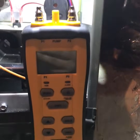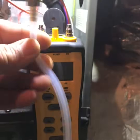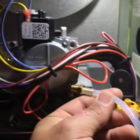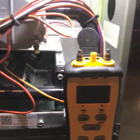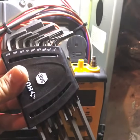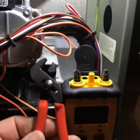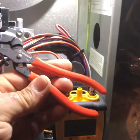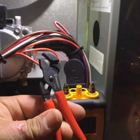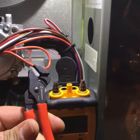Straight out of the bag, this is our manometer. You'll also need the hose that's going to attach to the gas valve, an allen wrench, and one of these small channel locks from Crescent — they're great, they work perfectly for these gas valves.